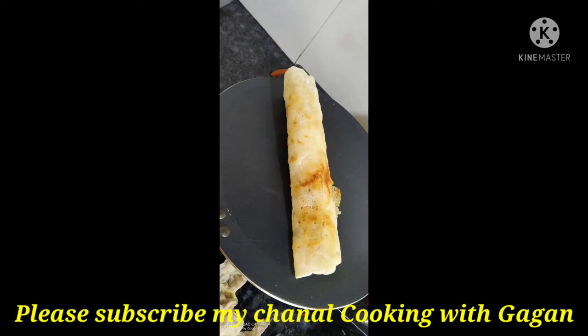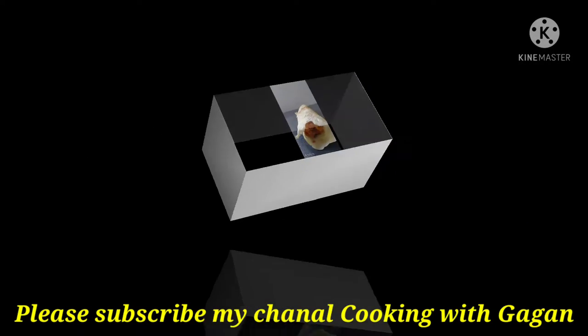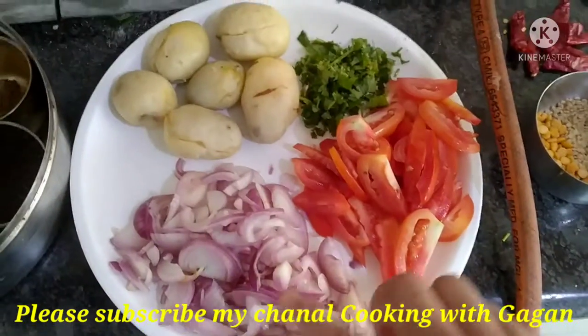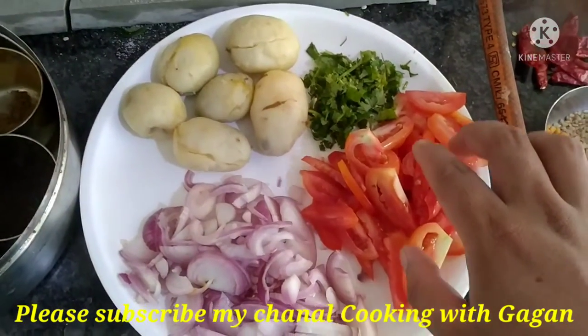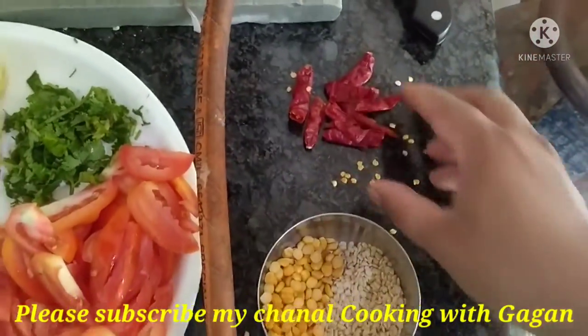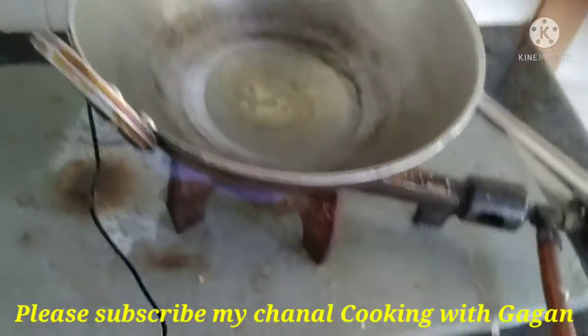We are making meals. We are going to pack two tomatoes, cut them, and put them in the rice. This is a dosa, and we are going to cook it.